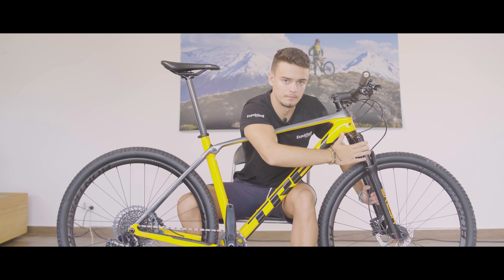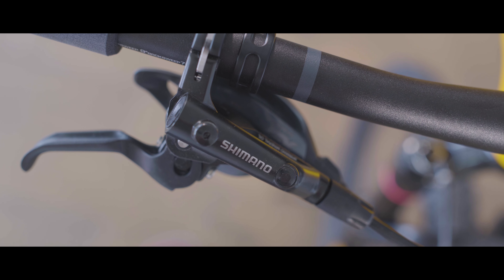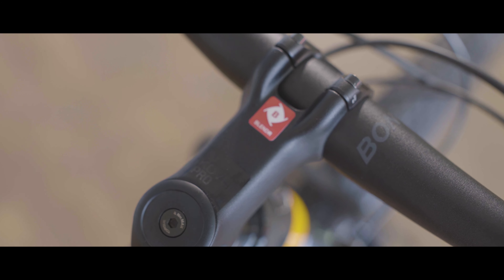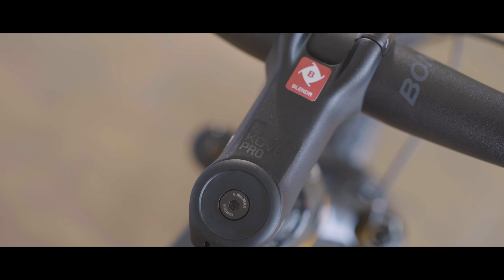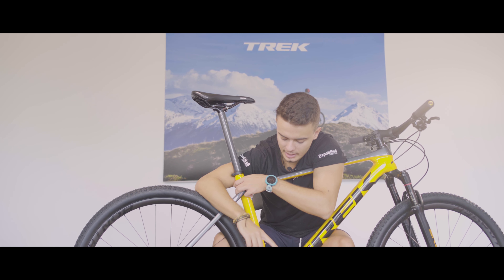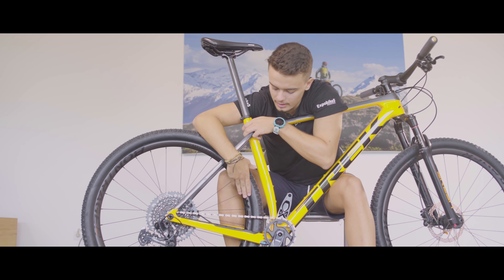En cuanto a la horquilla, tenemos una RockShox Reba RL con bloqueo remoto desde el manillar. En cuanto a componentes, tenemos unas manetas de freno Shimano MT501, unas pinzas de freno Shimano MT500, un manillar Bontrager Kovee Elite y una potencia Bontrager Kovee Pro que incorpora el sistema Blendr, que te permite anclar tu accesorio directamente. Sillín Bontrager Montrose Comp y una tija Bontrager Pro de carbono OCLV. Nos encontramos una transmisión GX Eagle 1x12 y unas ruedas Bontrager Kovee Elite 23 de carbono.